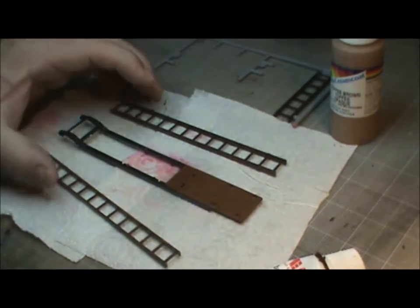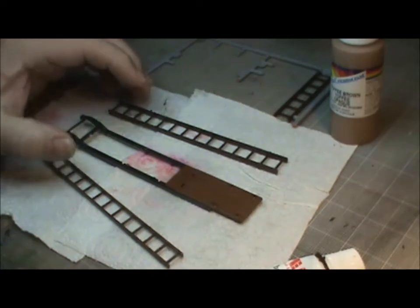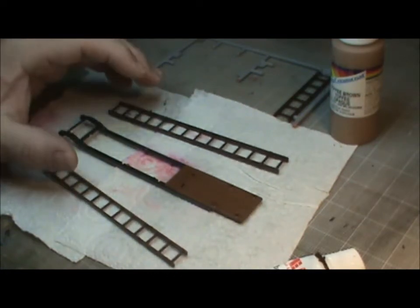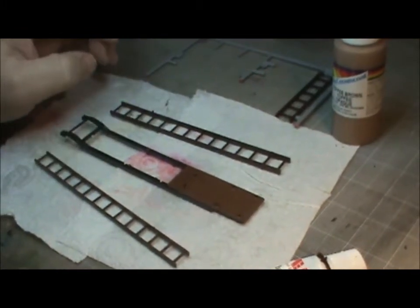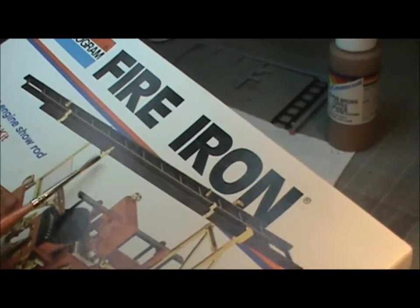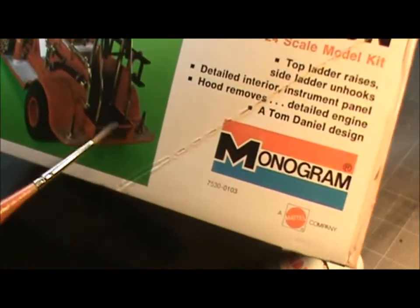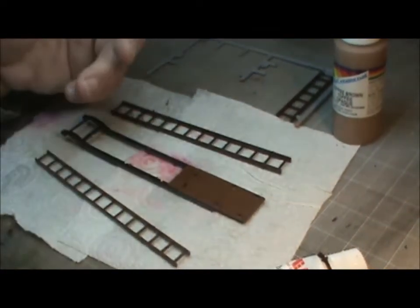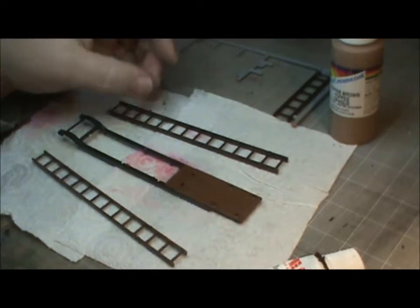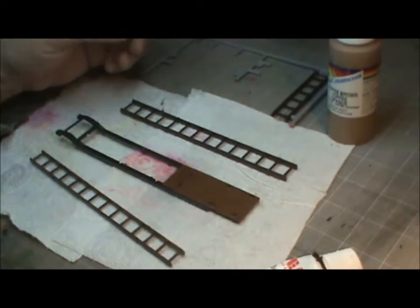Welcome back to part two of the Tom Daniel Fire Iron truck build. Where we left off, we were doing the wood grain pieces for the truck. If you recall on the box art, everything here is basically black — the ladders are black, the back piece is black — those are the wood grain pieces. I just thought it was too bland, so I wanted to add some color, maybe a little distinctiveness, character to it. Not that the black is bad, it just wasn't doing it for me.